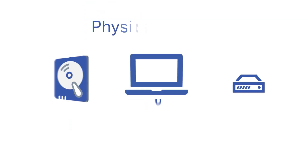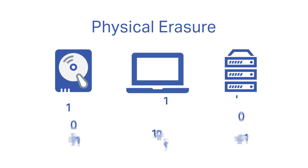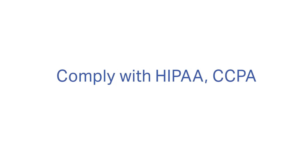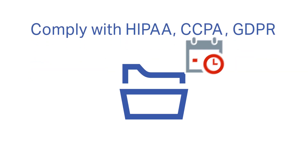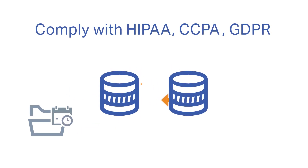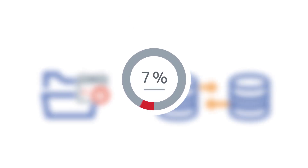You may already know that physically erasing data on your end-of-life data center assets is important. But did you know that logical erasure can also be crucial for compliance? Whether you need to permanently erase data that's past its retention date, or perform data migration from one virtual machine to another, you need a trusted solution that securely removes data and proves it's gone for good.